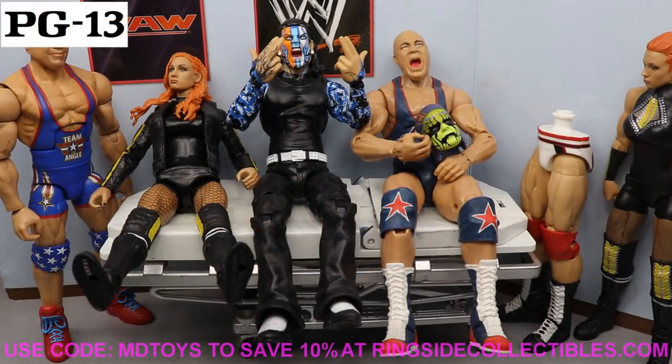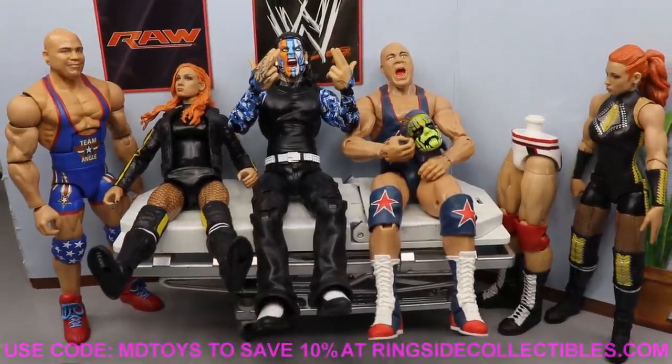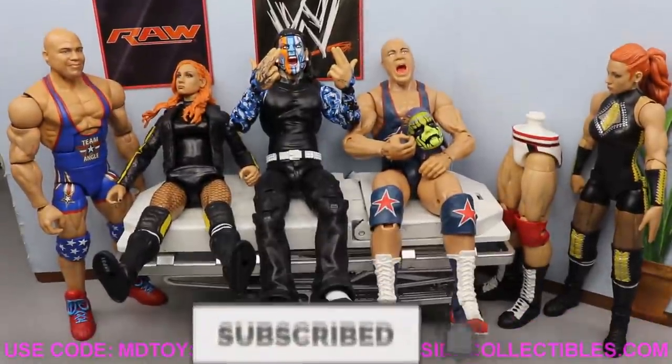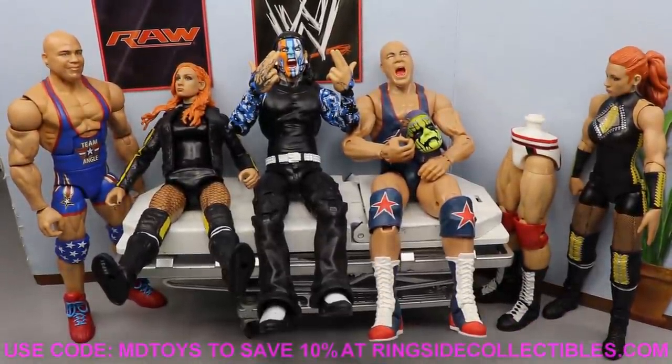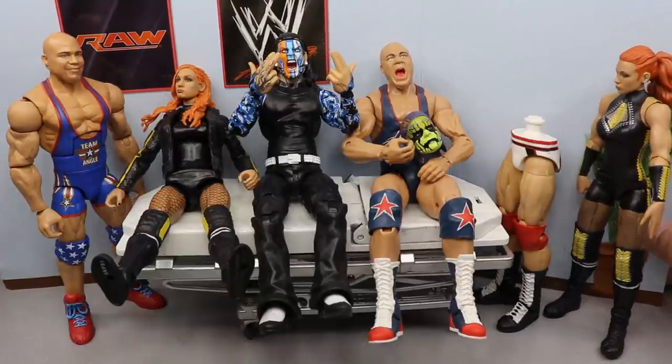What is good everybody, welcome to an epic MyDM Toys video. Today ladies and gentlemen we have another episode of WWE Action Figure Appointment, and I think today we are finally going to get the 12 minutes or less mark. You guys know that on Action Figure Appointment we try to hit that time limit.